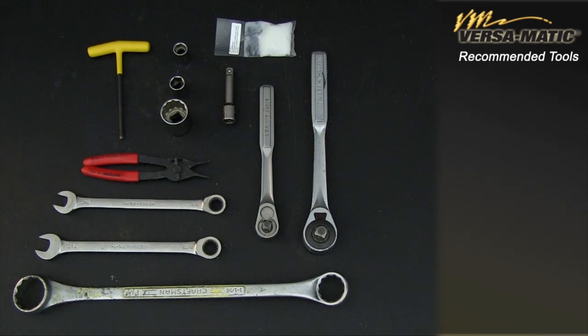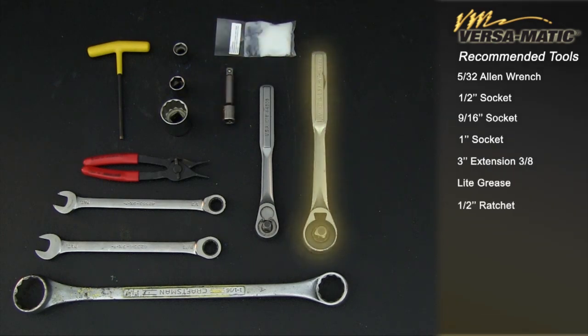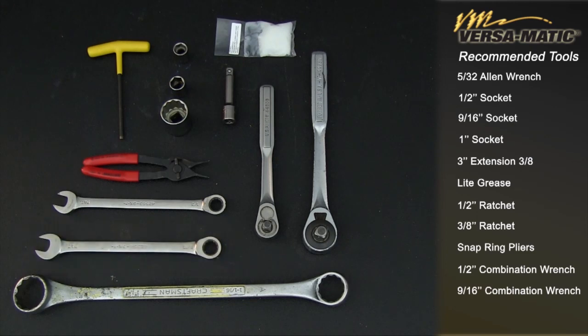During this demonstration, the right side of the screen will show the components of the enhanced E-2. Tools required include: 5/32 inch Allen wrench, 1-1/16 inch socket, 9/16 inch socket, 1 inch socket, 3/8 drive with 3 inch extension, light grease, 1/2 inch ratchet, 3/8 inch ratchet, snap ring pliers, 1/2 inch combination wrench, 9/16 inch combination wrench, and 1-1/16 inch wrench.